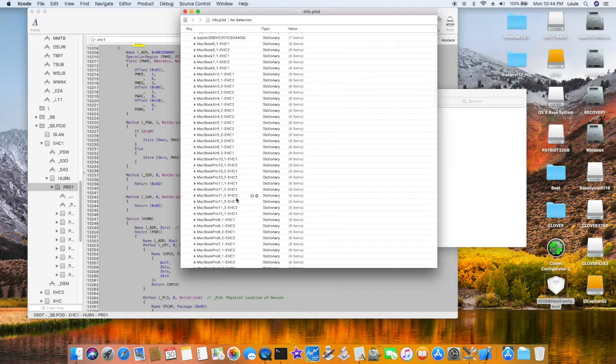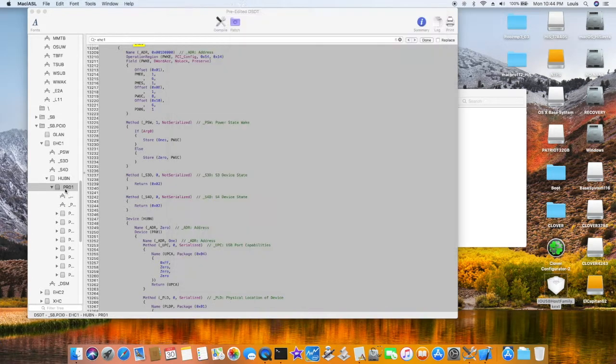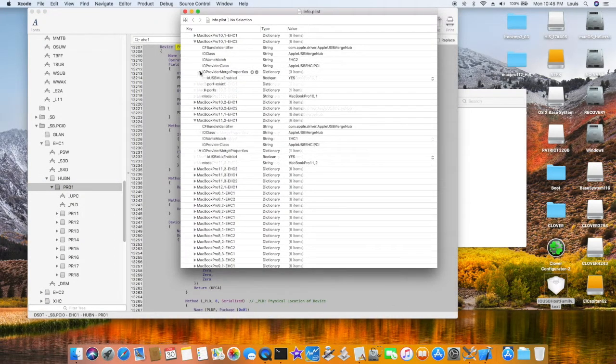The first personality I use is MacBook Pro 11,2, so I have two of them — ESC1 and ESC2. You can leave it like this, or you can add entries to match exactly like on the left-hand side. They have port counts here, so we add this one — we copy this. This one doesn't have it, so we're going to add port count right here, exactly the same as that one.